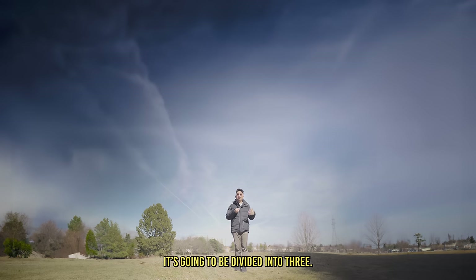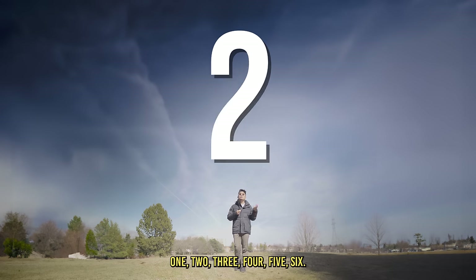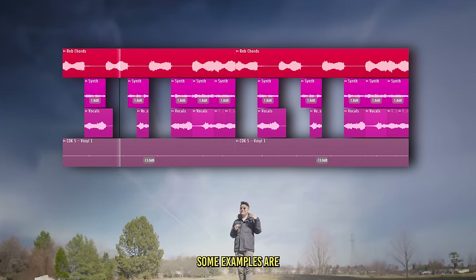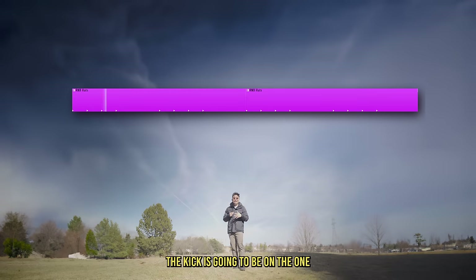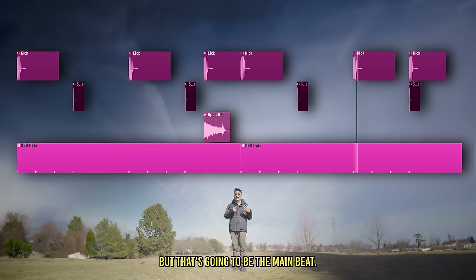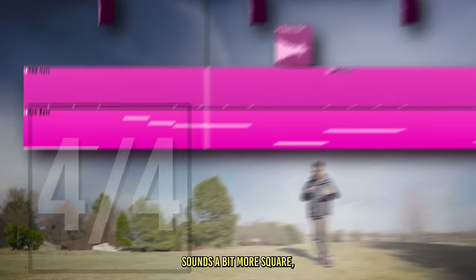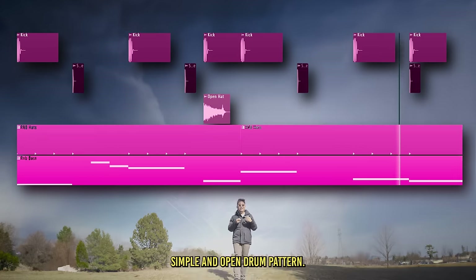In 6/8, the music is going to be divided into three instead of four. This is a time signature that a lot of R&B music uses — some examples are 'If I Ain't Got You' by Alicia Keys and 'Gravity' by John Mayer. The drum pattern is still very simple: hi-hats playing eighth notes, the kick on the one, and the snare on the four. The kick can be in other places to give it more rhythm. People say that 4/4 meter sounds a bit more square while 6/8 sounds a bit more round — but overall it's a very simple and open drum pattern.